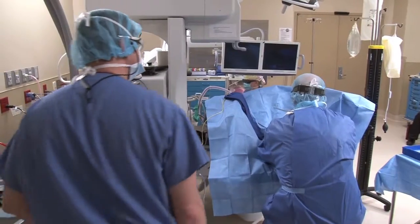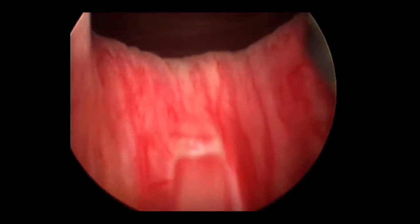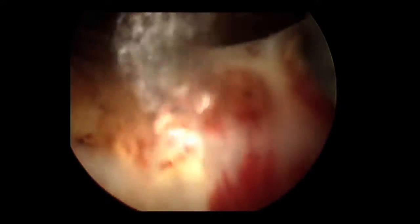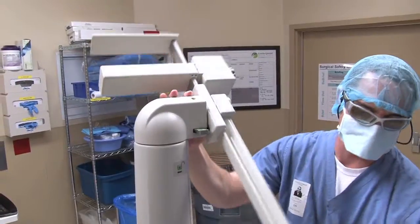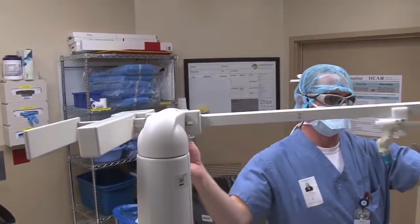Monitor the laser's optical devices during a case to ensure they remain in good working condition throughout the procedure. If using a laser with an articulated arm, keep the arm stowed until the physician is ready to use the device.